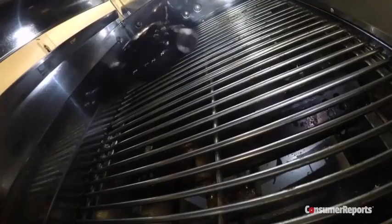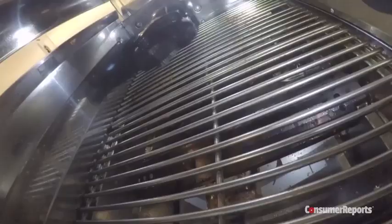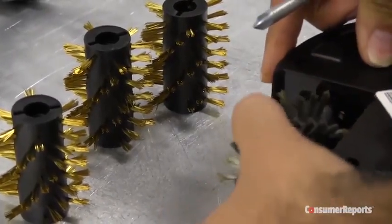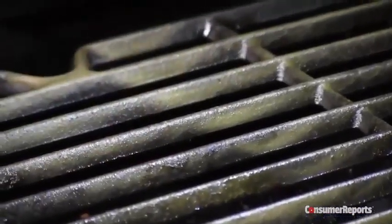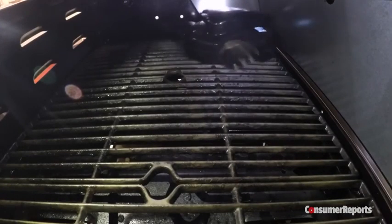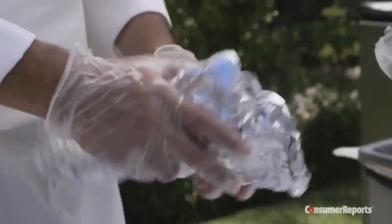Consumer Reports checked out some other cleaning methods. The $130 Grill Bot is a robotic grill cleaner that uses brass, stainless, or nylon brushes. It does a good job on the surface but doesn't reach debris between the grates. As with any wire brush, Consumer Reports says to watch for loose bristles that may come off.